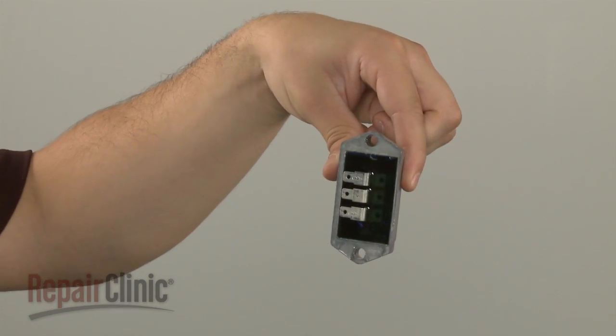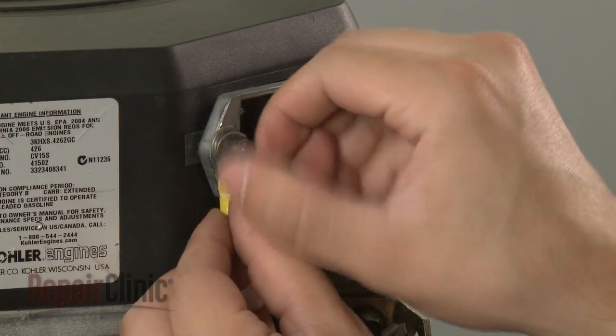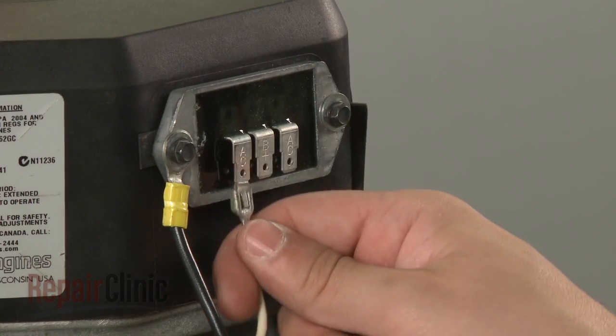Install the new regulator rectifier by aligning it on the blower housing. Reattach the grounding wire if applicable to your model as you secure the screws. Reconnect the wires.